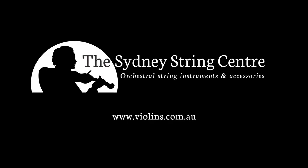Thank you for watching our video on rosin. To view our full range of rosins, visit our website violins.com.au, and for more videos, please subscribe to our channel.